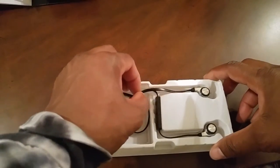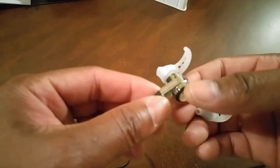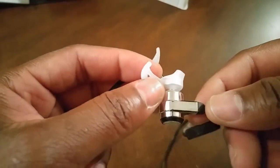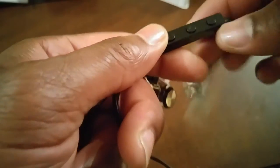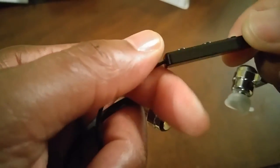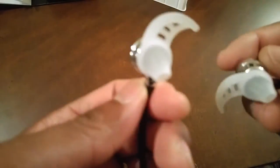Now we get to have a look at the headphones themselves. I'm feeling this chrome right here. Look at that — beautiful, with Blutio etched on the side. This is not plastic, people — this is the real deal right here. You have your volume up, your volume down, and your multi-function button in the middle. This is your mic. Take a look at the earbuds and the shape and the design of the earbuds.